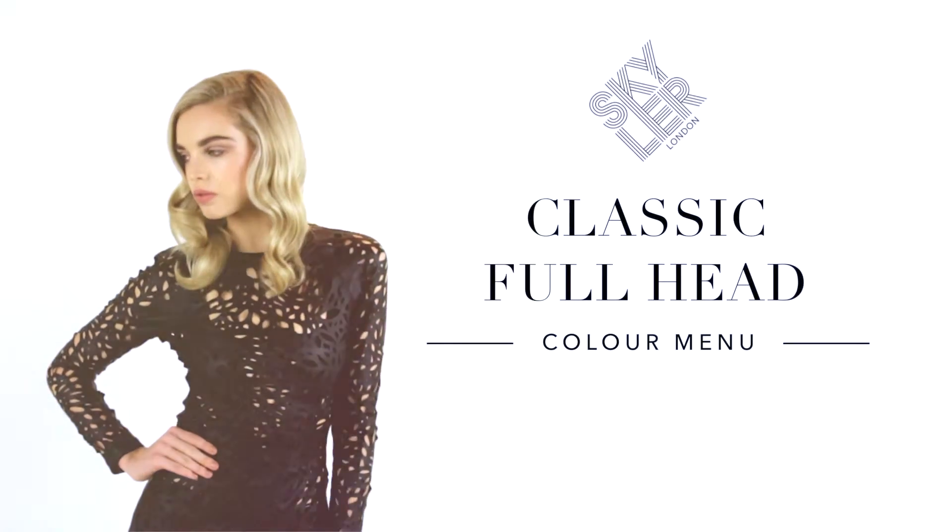I'm Skylar McDonald from Skylar London and I'm going to be sharing with you our Classic Full Head Highlights Technique. These beautiful highlights are suitable for those who want a medium weave highlight with a mixture of lighter colors and lowlights. This classic technique is ideal for blondes but can also achieve a darker effect using a mixture of harmonizing colors to create an all over multi-dimensional effect.